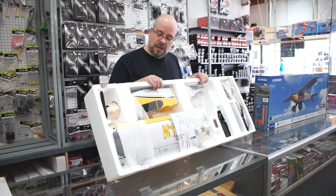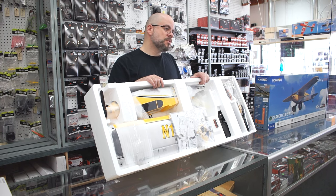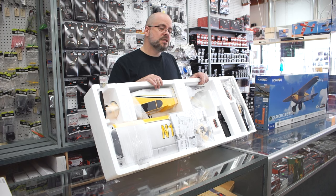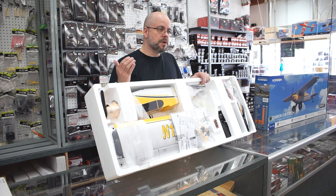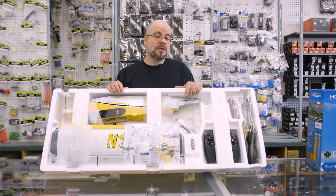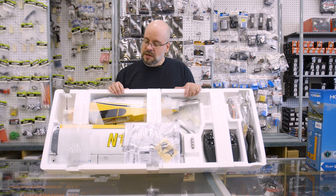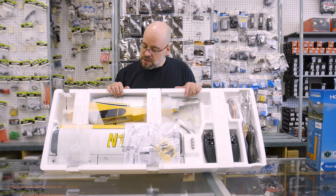Other great features with this plane, for the person looking to grow a little bit — this one has optional floats that are available separately. You can also purchase a GPS-enabled unit to install, sold separately from Spectrum, and that will give you the ability to create a virtual fence, auto landing, and some other GPS capabilities. There's also an optional landing assist sensor that will allow you to assist with your landings, again a separate piece offered from Spectrum that can easily be installed.